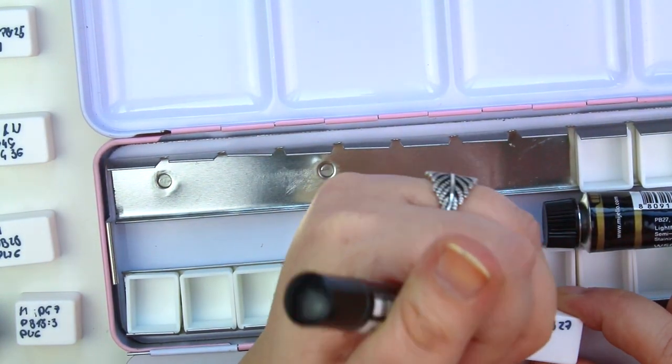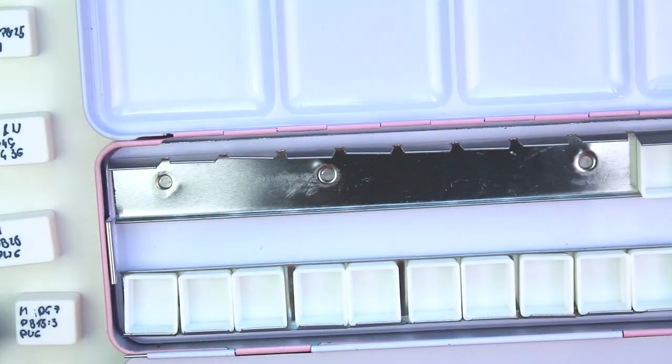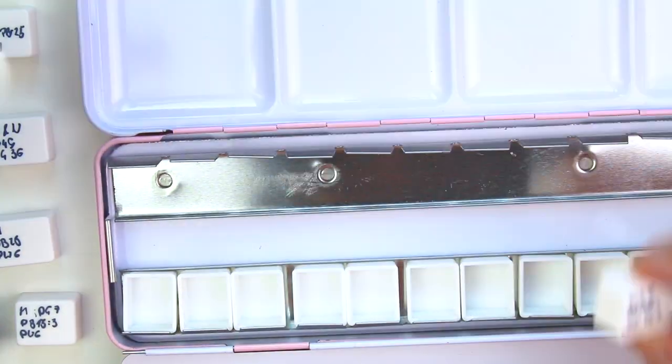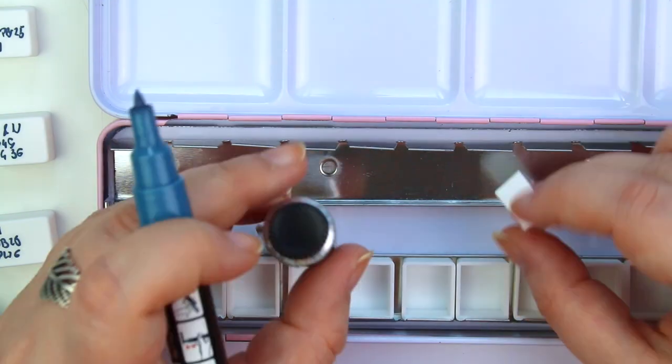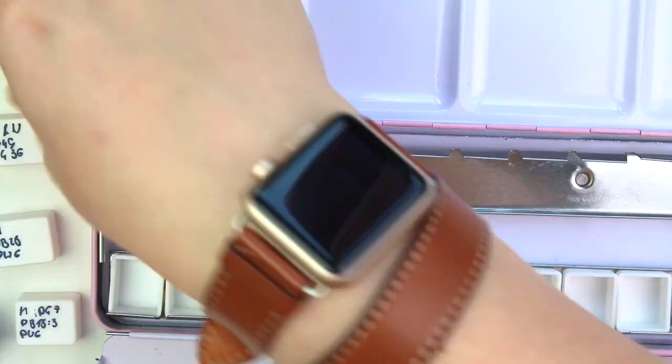I bought this palette on Wish because it was pink and I needed it — so please don't judge me. It's a bit bigger but I have some plans for it, so we'll see how it turns out. What I did was write down the pigments and the brand on the bottom.